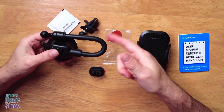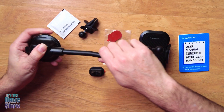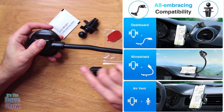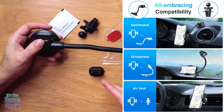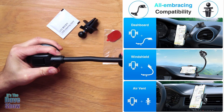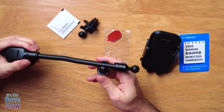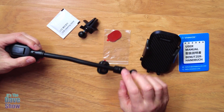And this looks kind of funny, doesn't it? But it's actually a flexible arm that you can take and move out and bend in different angles. So if you have a dash that's got some swoops to it, this can get it out and around to the area that you want. And then this little piece here is actually a little anchor that goes on, so you snap that in and now this can also keep it nice and secure and tight to how you want it.